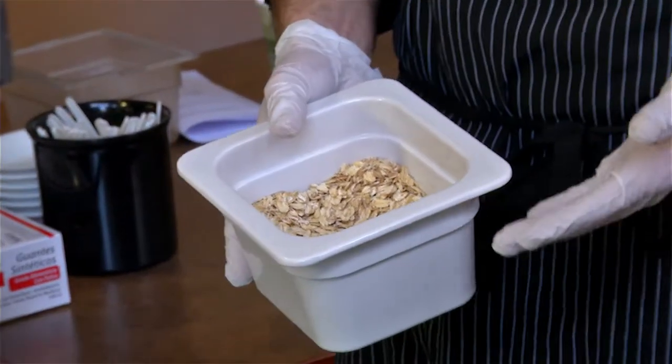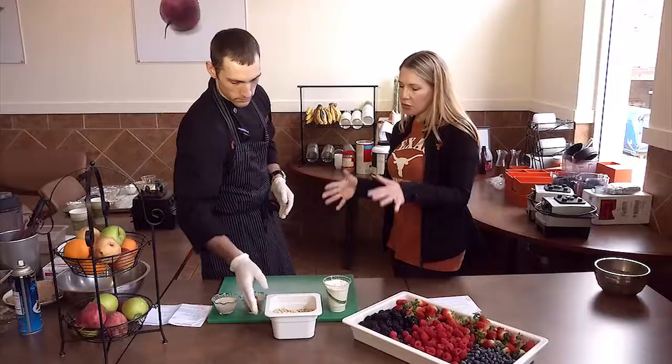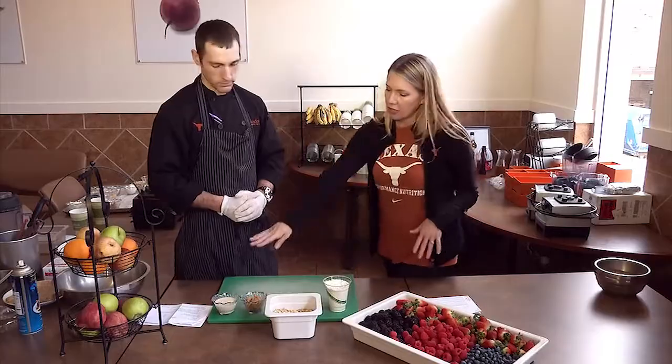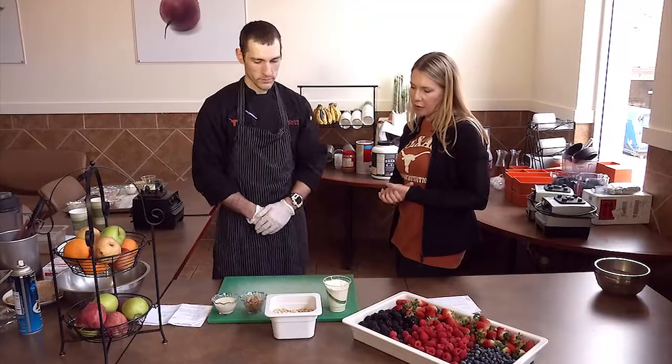Here we have some old-fashioned oats — you could also use rolled oats, it's really just the same thing, just a different name. Your source of carbohydrate are the oats, and you're also getting a little bit of carbohydrate from the milk as well.